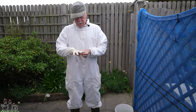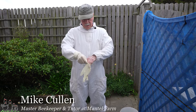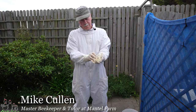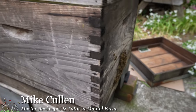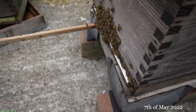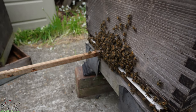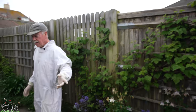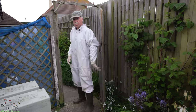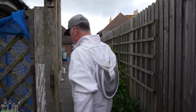As usual the bees have thrown a googly at us — there's always something new in the barrel. I thought they've either attempted to swarm and returned without the queen, or they're so opulent they're preparing to swarm. If you remember last time, we removed six charged queen cells and used the royal jelly to charge the queen cups.